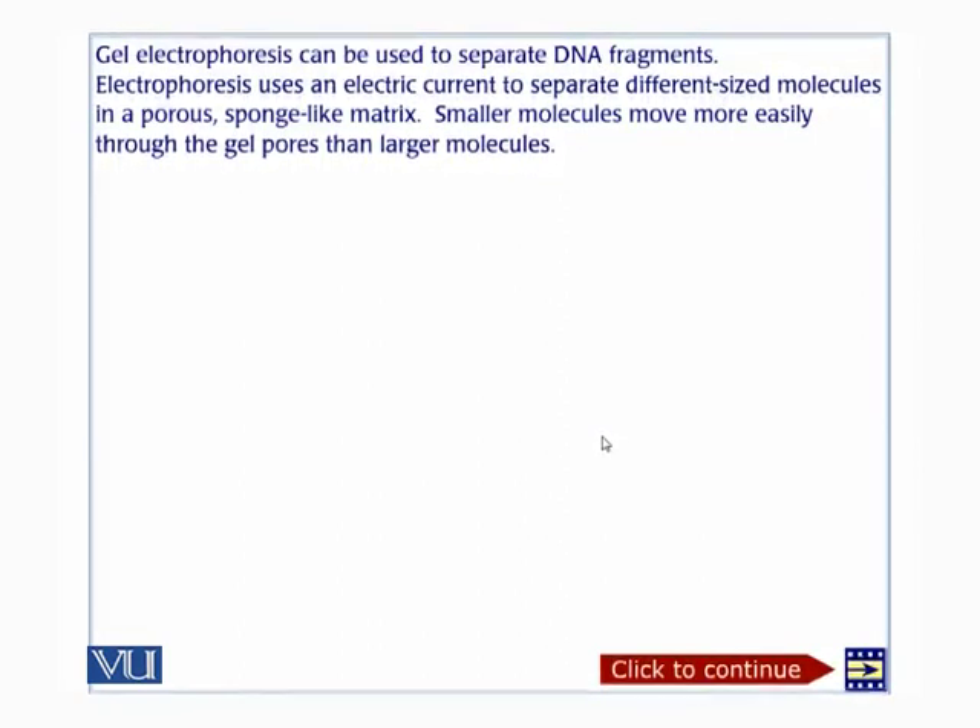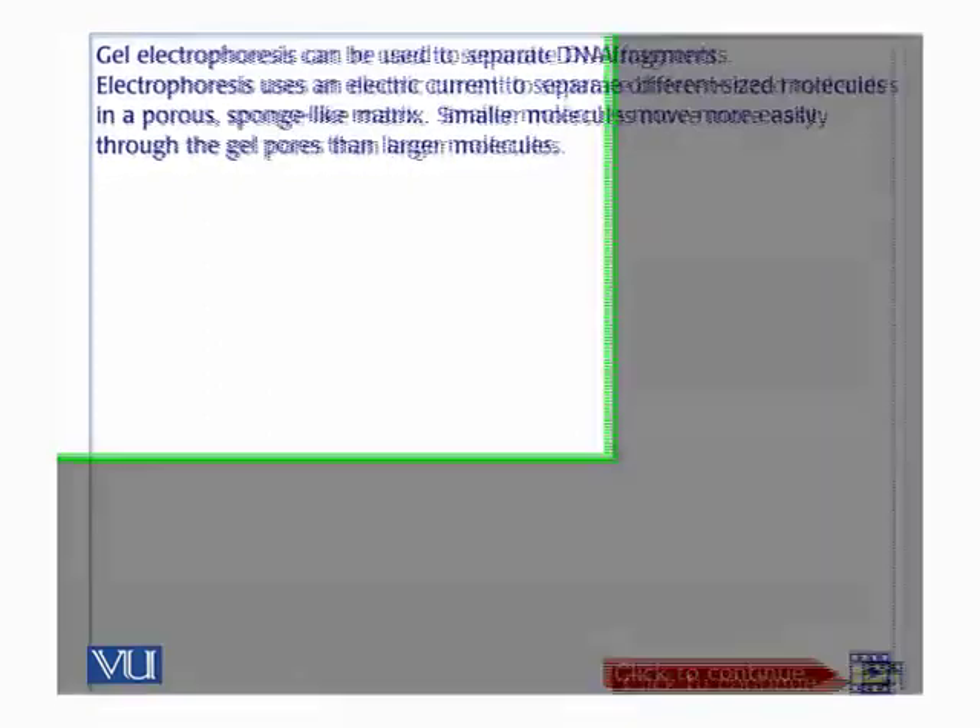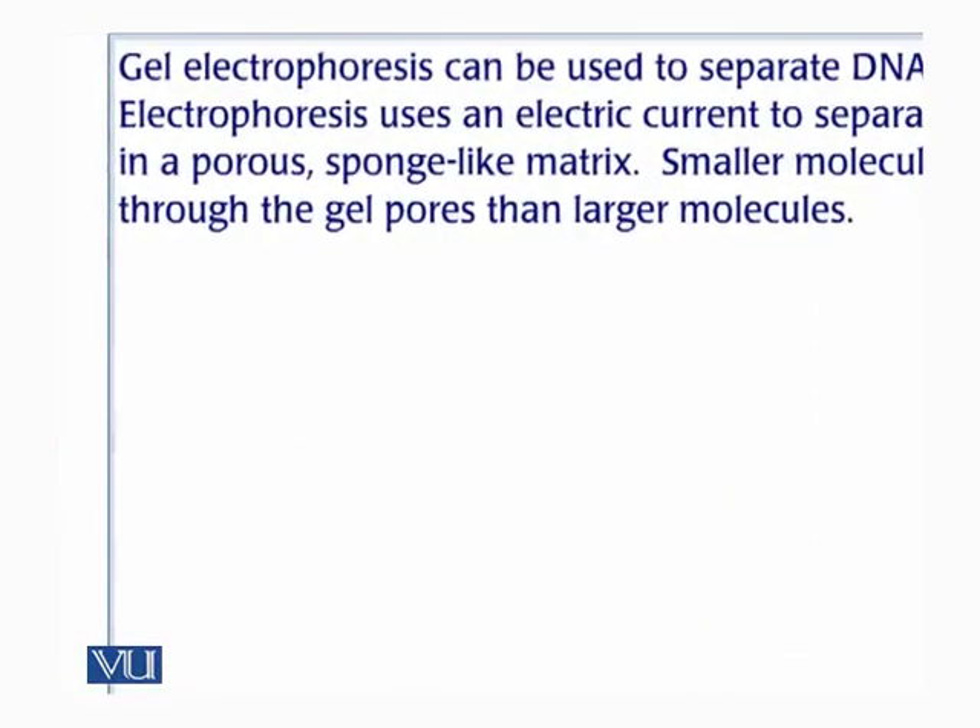The same principles apply to molecules going through narrow spaces as they apply to people or vehicles trying to make their way through a traffic jam. The smaller the entity, the quicker it will move. Just like in a traffic jam, a person on foot can move faster than one on a bike, which can move faster than one on a motorcycle, which can move faster than a person in a car. The smaller the size of DNA, the quicker it will move through the gel.